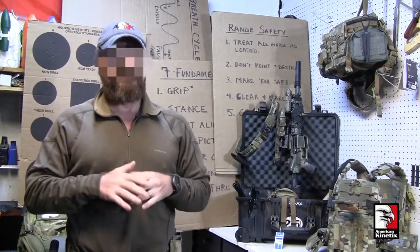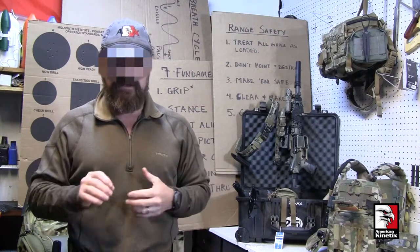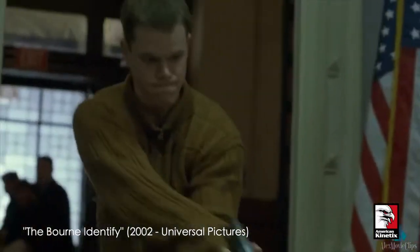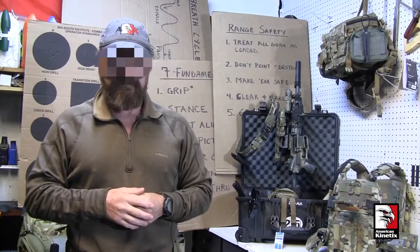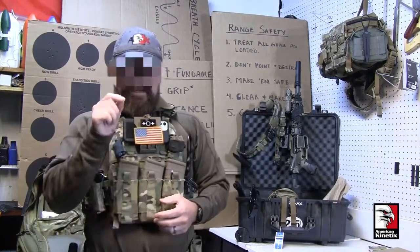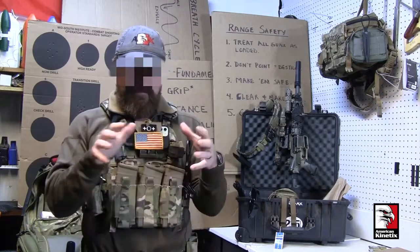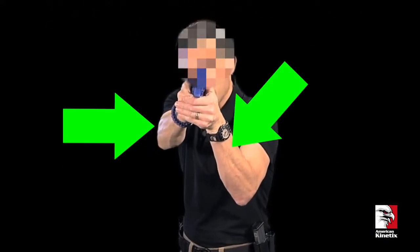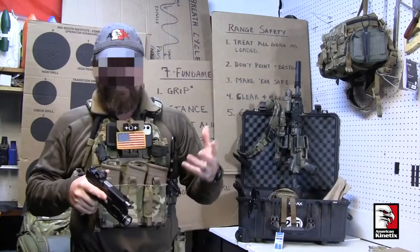This next topic is a touchy subject across the gun world, but in reality it shouldn't be anymore after 20 years of war — and that is stance. In particular, we're talking about the isosceles versus the weaver stance. The weaver stance requires the shooter to turn to the target to minimize themselves as a target, firing with a pushing arm and an opposing arm pulling slightly, supposedly forming a stable shooting platform.